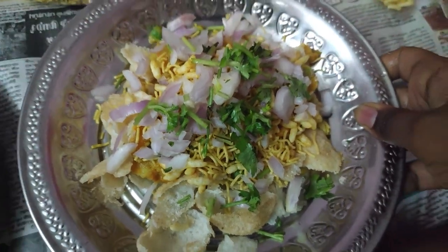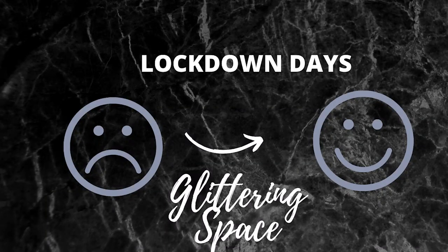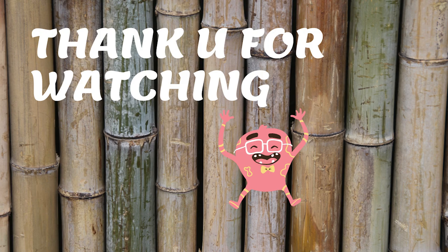The masala puri is ready. You can taste it and eat it. So thank you for watching this video. Don't forget to like, subscribe and share.